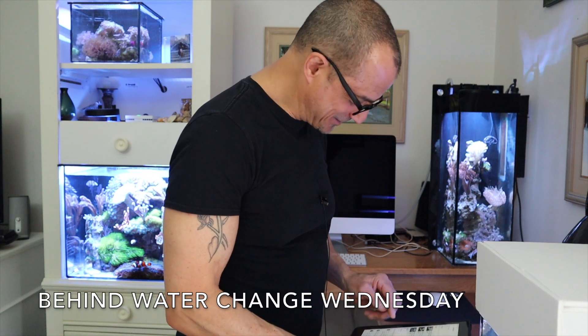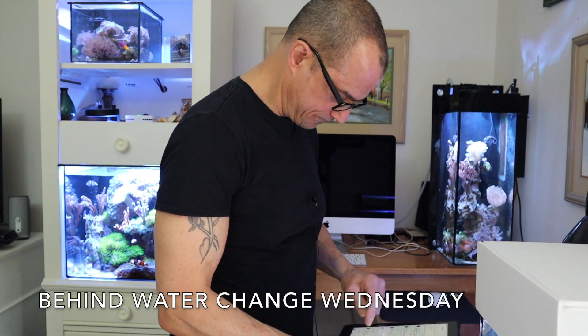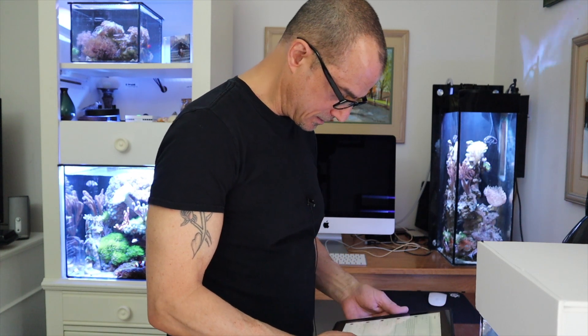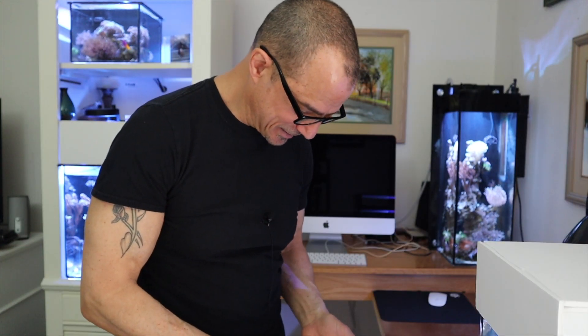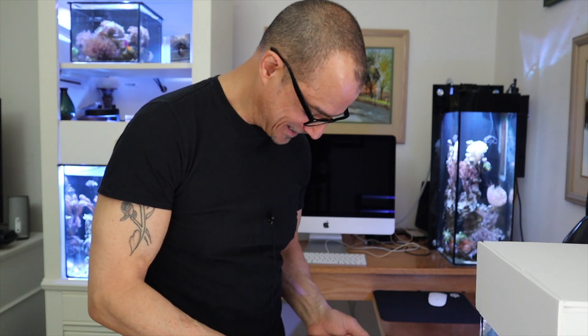OCD Reefer — from last Wednesday was six days. Dan J: another great video, Tom. Thanks, Dan.